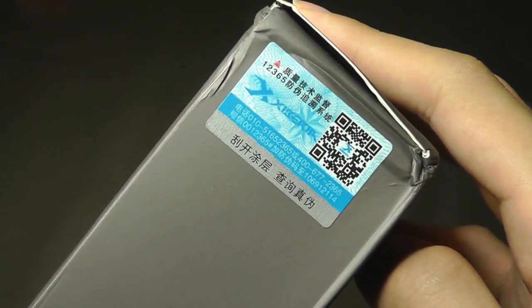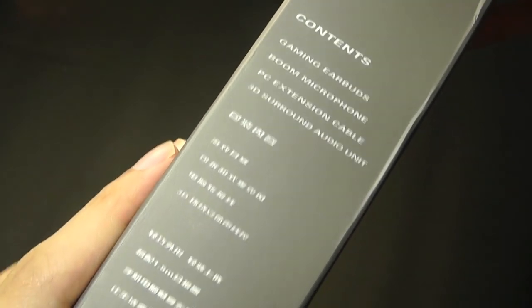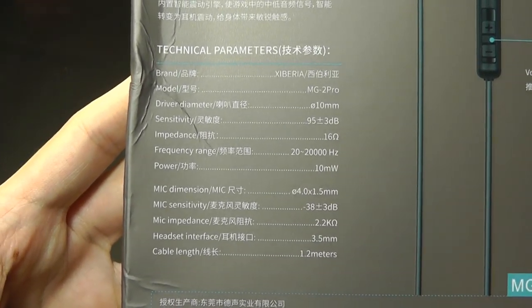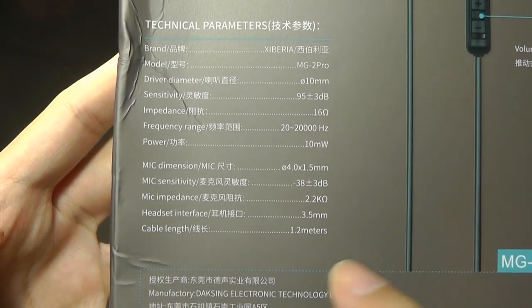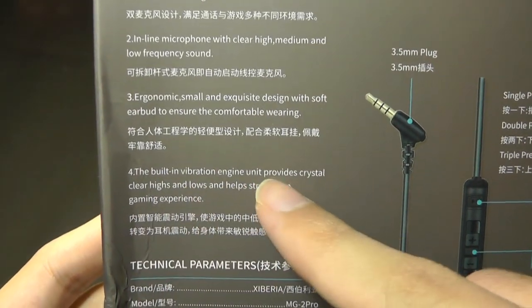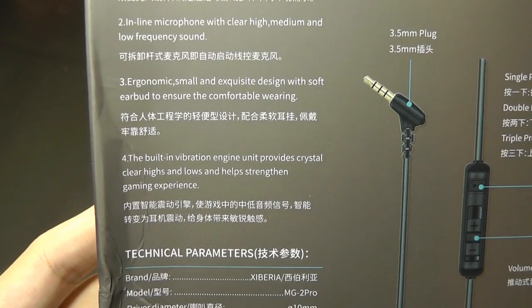On the side we have a sticker to verify this is an authentic product. Here are the specifications: 20 to 20,000 Hz frequency range — that's quite average. The cable length is 1.2 meters long, so again pretty standard specs. The built-in vibration engine unit provides crystal clear highs and lows.